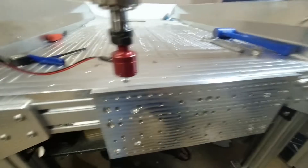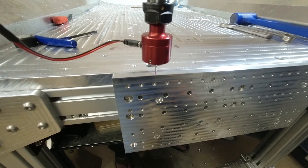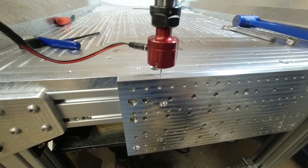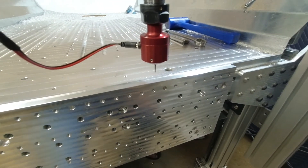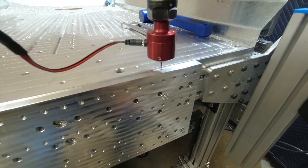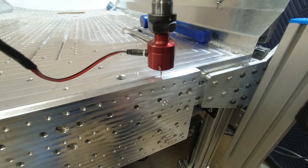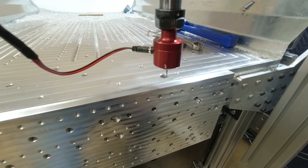So we go start probe, it does its first probe, and it calculates the difference between those two to work out what angle your plate is lined up at.